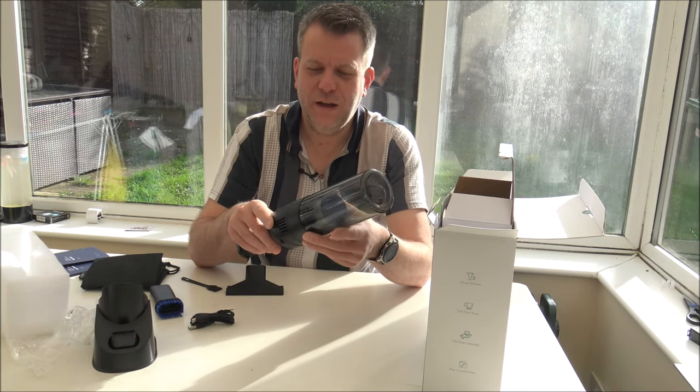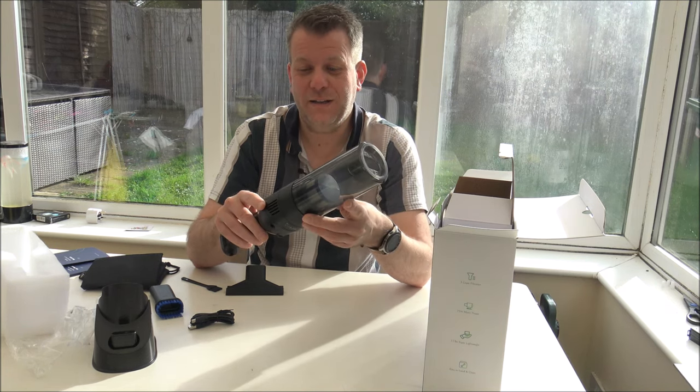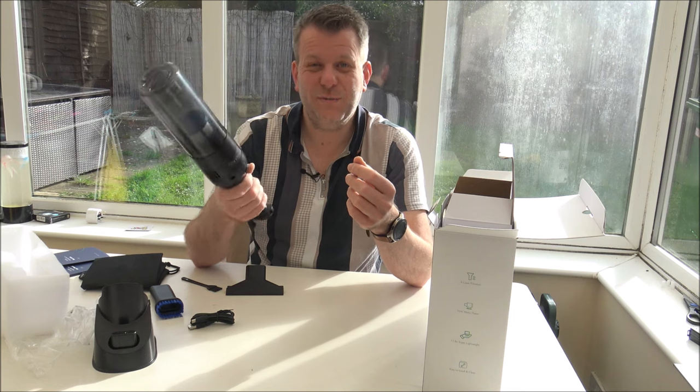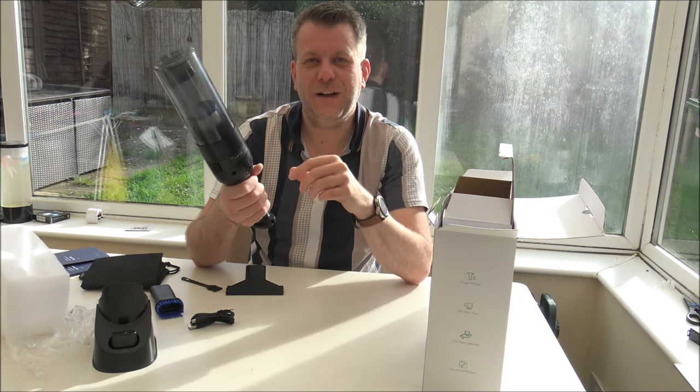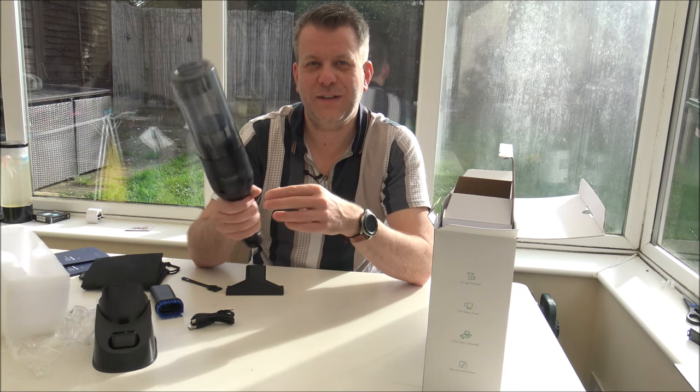So it's not too bad. The weight of it is around half a kilogram — pretty lightweight for this size of vacuum, which is something I always think is quite important when you're looking at purchasing a handheld vacuum.